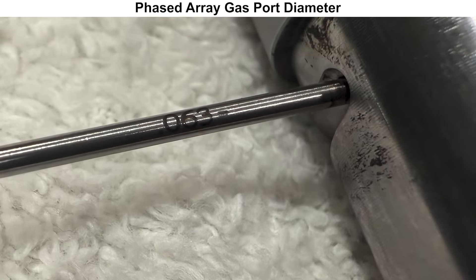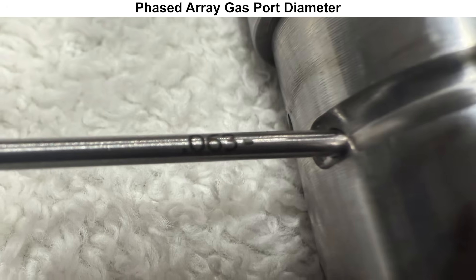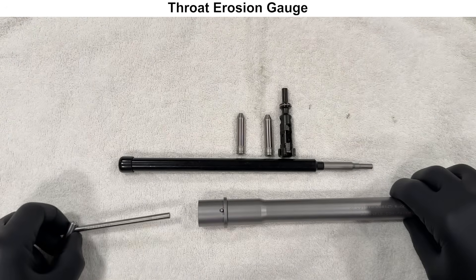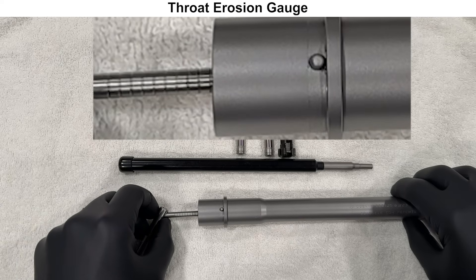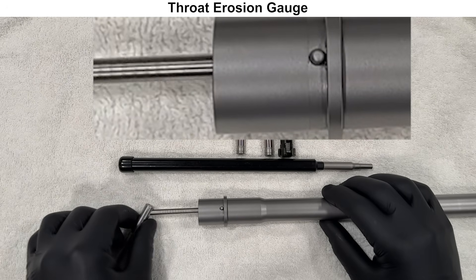Next, we'll move into some gauging. First, we will check the gas port size, and all three of the different gas ports accepted a 0.063 pin gauge. Next, we'll use the throat erosion gauge. A reminder that the owner of this barrel put about 400 rounds through it before this, so keep that in mind. The throat is getting a 1 on this gauge, which is what I would expect.